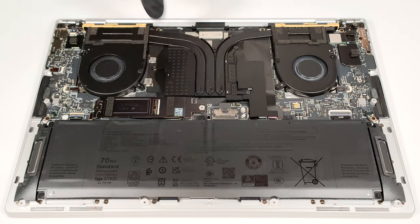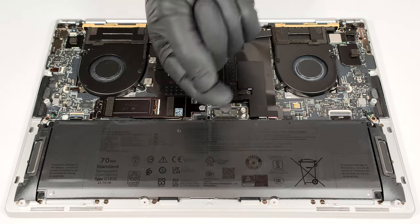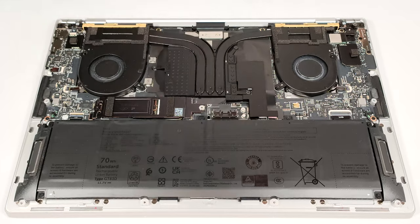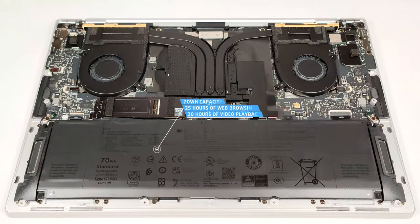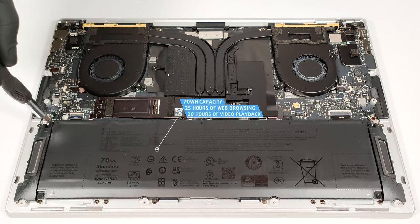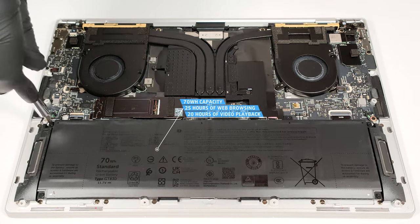The laptop has a 70 watt-hour battery. To take it out, detach the connector from the motherboard and undo the six Phillips head screws that keep the unit in place. The capacity is enough for around 25 hours of web browsing or around 20 hours of video playback. That's an outstanding result.